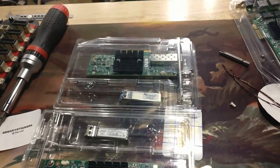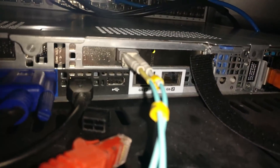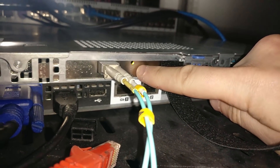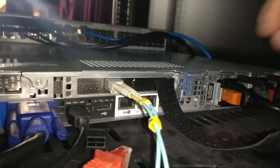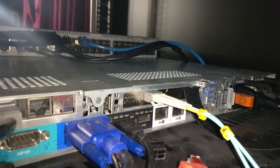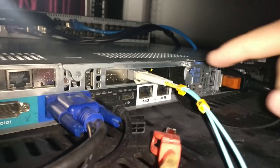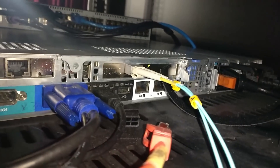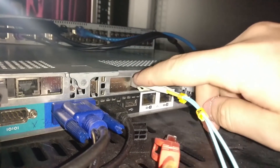I have them here because in the server rack I have my new card. This is a Chelsea 10 gig card — it actually came out of a storage array, but it still works. It's got tuning for iSCSI and that kind of thing. It would be better off in one of my storage systems, but PFSense doesn't like the Mellanox cards.